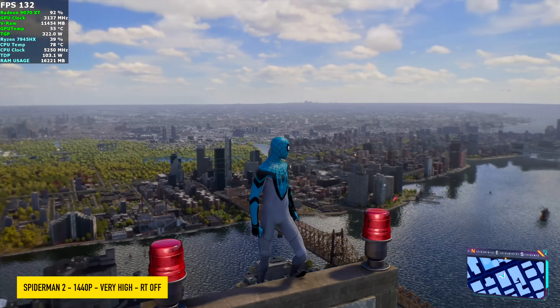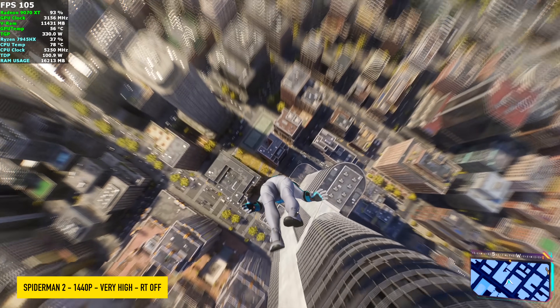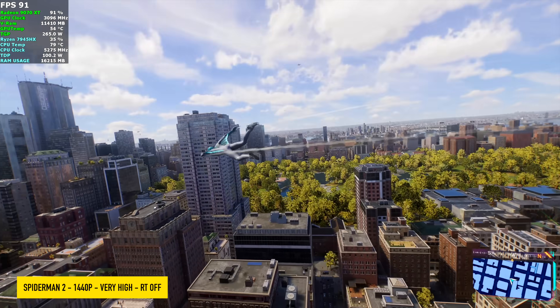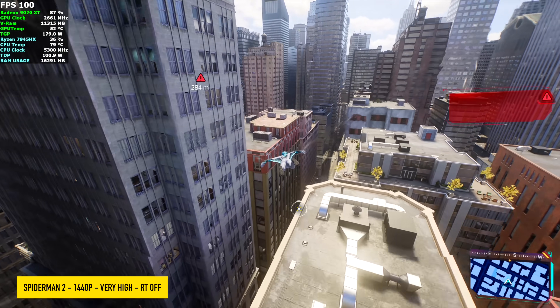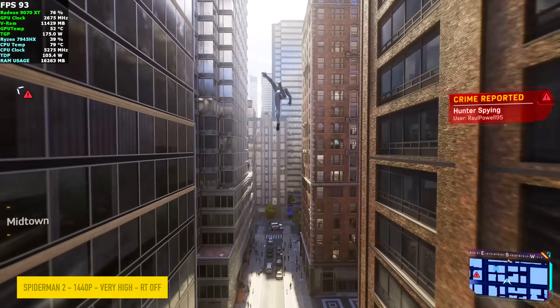Now it's time to move over to some real-world gaming. The first one is Spider-Man 2 at 1440p, very high settings, ray tracing completely off. I'm not using any FSR or anything like that — this was recently updated with FSR 4, which does look really good. With no FSR, no ray tracing, no frame gen, we're seeing over 90 FPS. That's more than enough — you really don't need more than this.